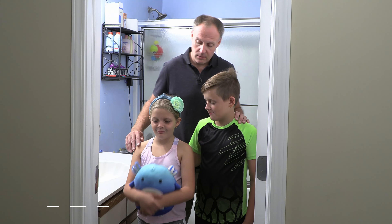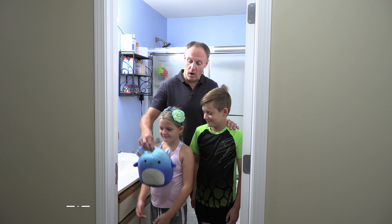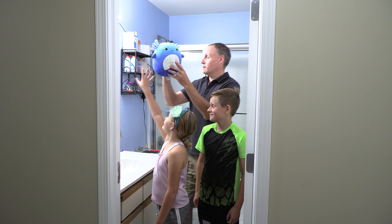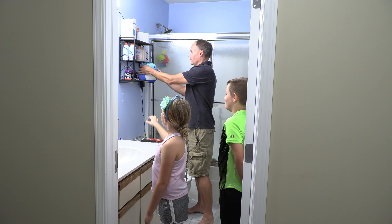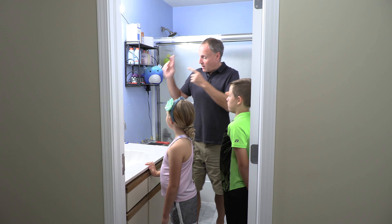Lainey has brought Blue the axolotl, and Blue the axolotl will be watching us and making sure that we do everything correctly from up here. Put him right there. Perfect. All right, come on over here.